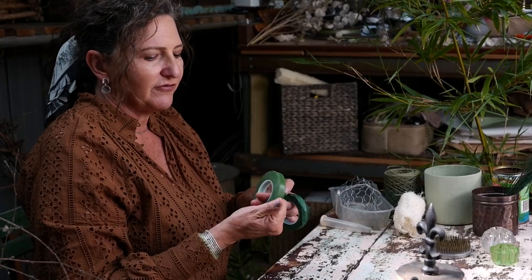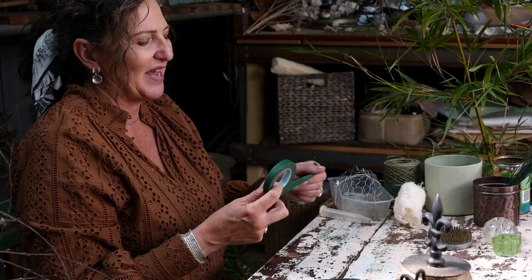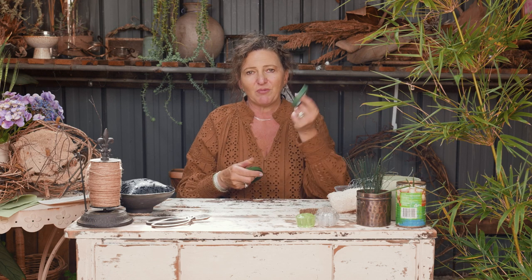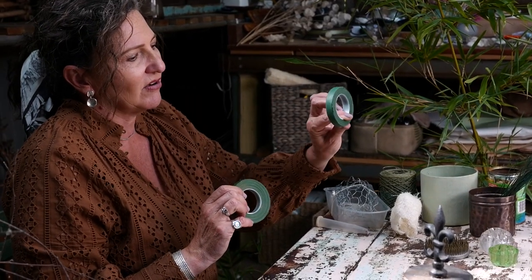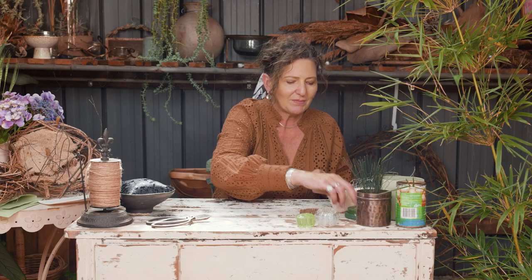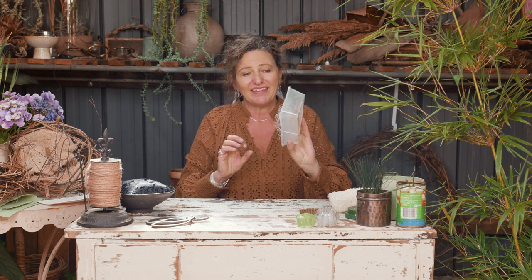The plastic version of parafilm versus flora tape, which is the waxed paper version — I actually prefer to use flora tape now. There really is no need to use the plastic version. I've got it here for training purposes to help people begin learning to tape, but honestly the flora tape works so well there's no need for the plastic version.